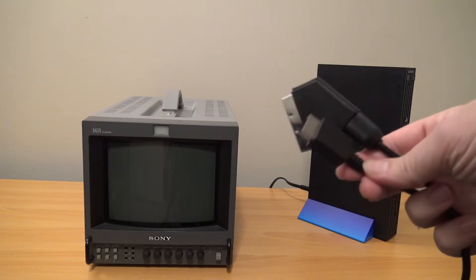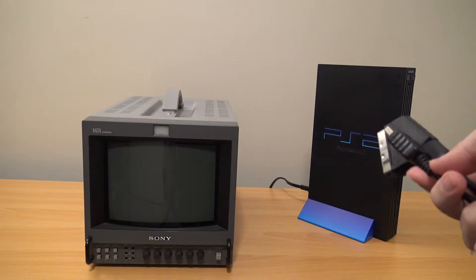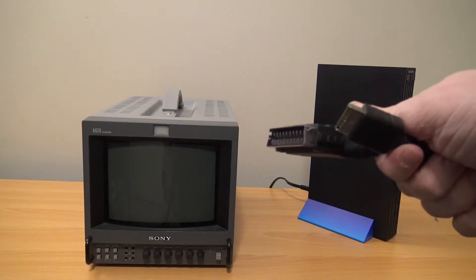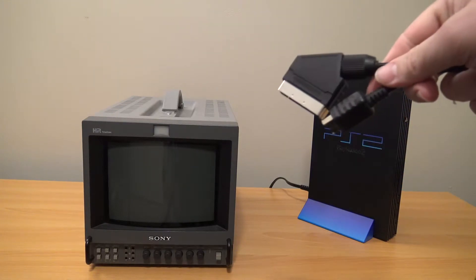Any PlayStation with the AV-out port. It's only PlayStation 1, 2, or 3 model, including the PSX, I think. I actually haven't used the PSX, so I'm not sure. To a device that can accept RGB.